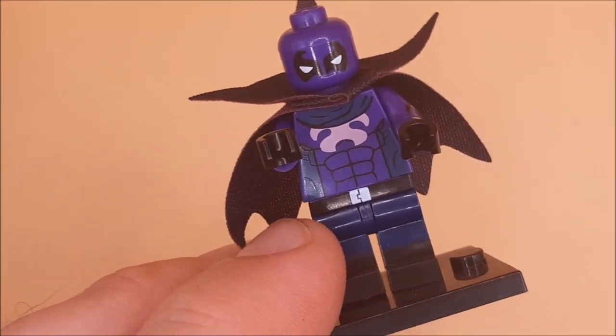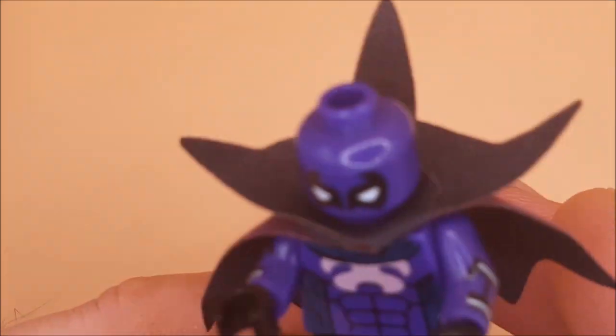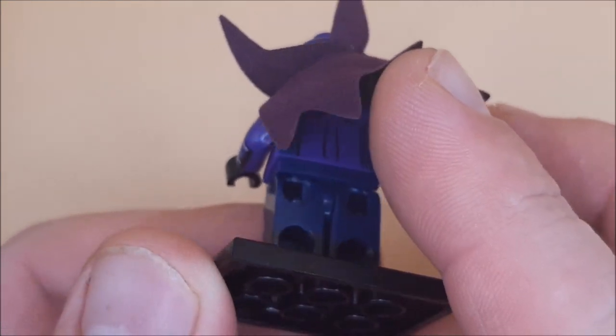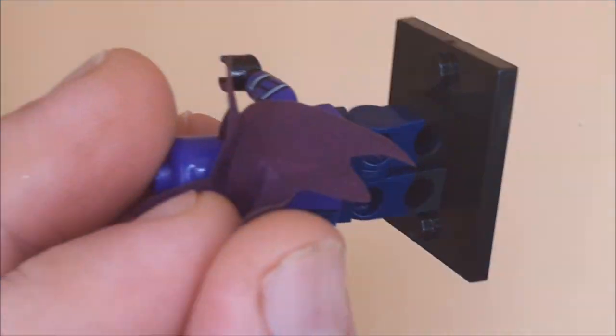Speaking of Spider-Man: Into the Spider-Verse, we have the Prowler — not a bad little figure. The cape's a bit weird with this little spike on the back, but on the whole quite good. They even put details under the cape, so if I can fold this up without damaging it, you can see there's a few details.